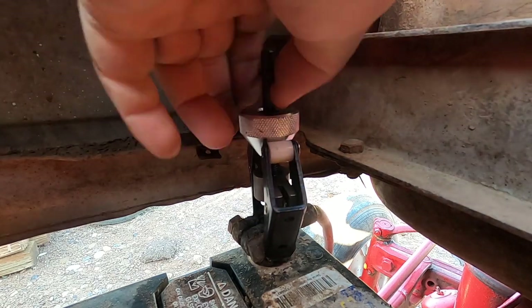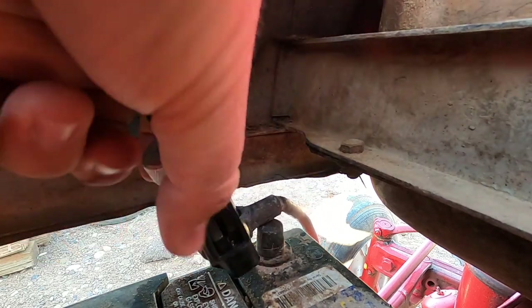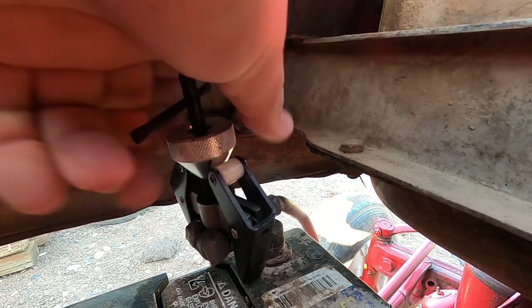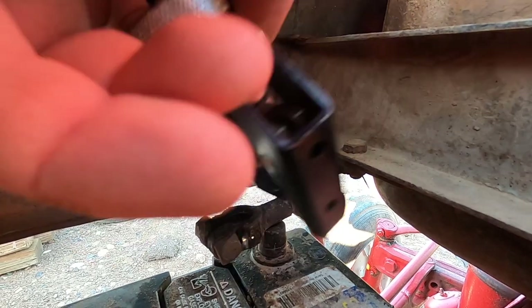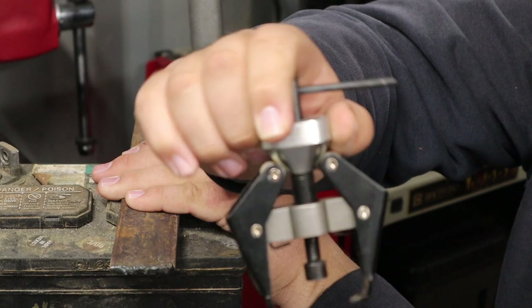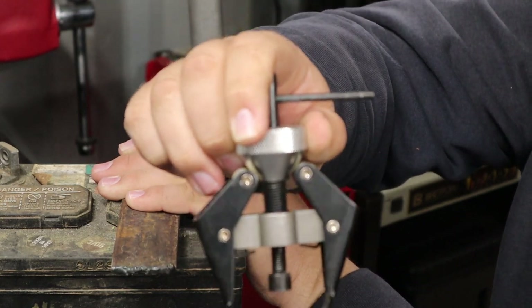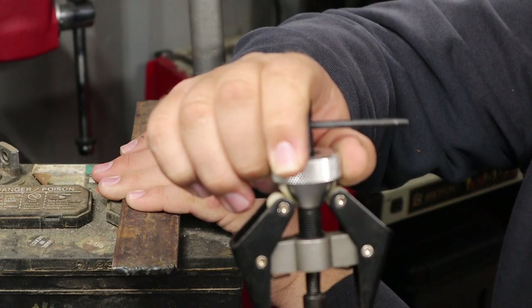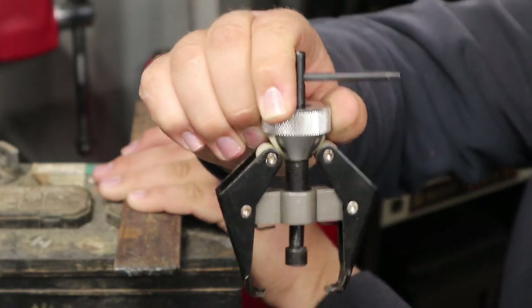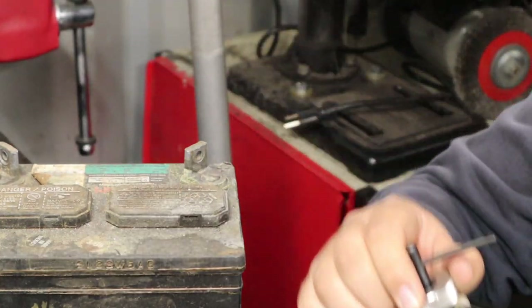I've spent some small portion of time messing around with car batteries trying to get them pulled off and really struggled to get them off — ended up using screwdrivers to pry them up or something. This jaw puller is instant. Literally a 30-second job most of the time. So this is a very nice, simple tool for any kind of battery work if you ever work with batteries.